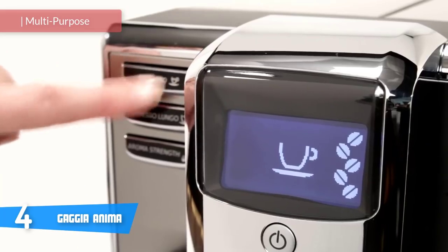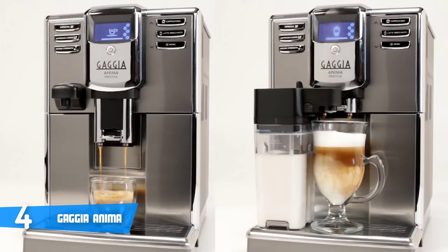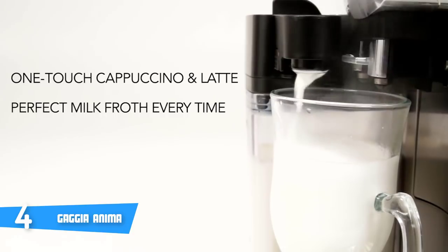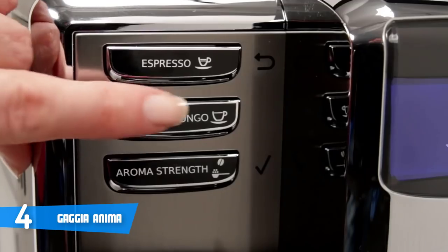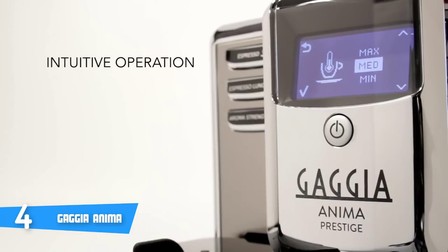The Gaggia Anima is a multi-purpose machine that takes care of making coffee for you, but has a traditional panarello steam wand for manual frothing. In terms of design, the combination of black and silver looks fantastic, and neat, responsive buttons adorn the front completing the look. As the spout slides up and down smoothly, you can easily adjust for all glass sizes, fitting everything from an espresso glass to a latte glass. Feature-wise, the bean hopper is on top beneath a neat little flap.